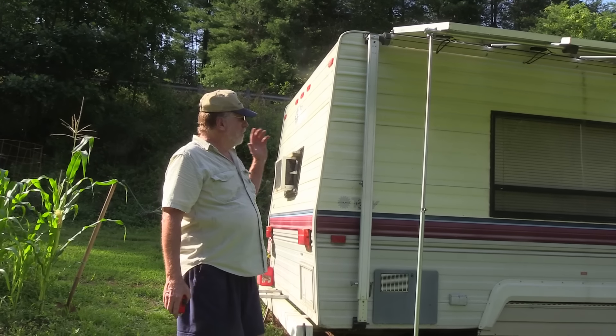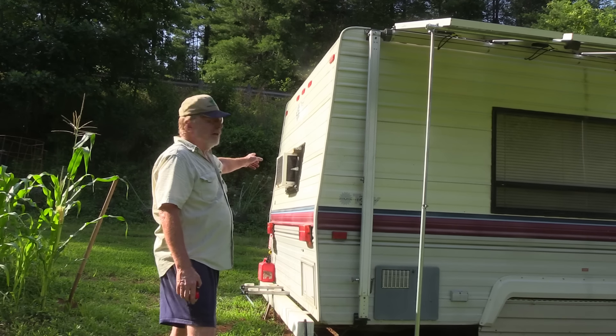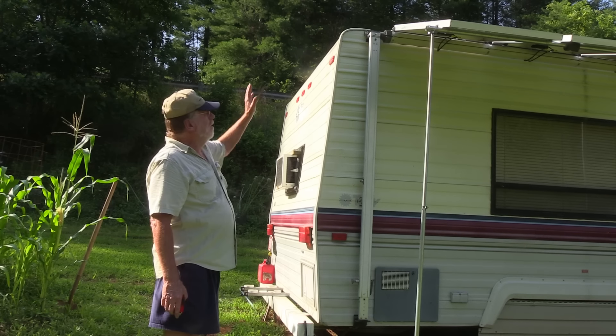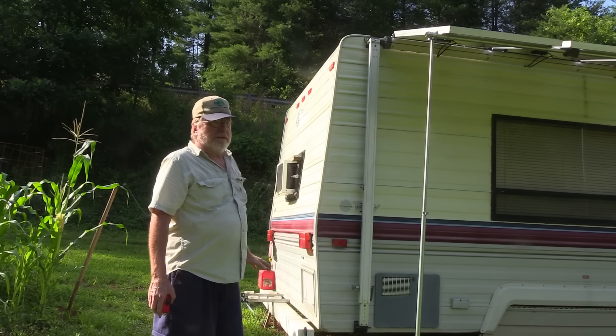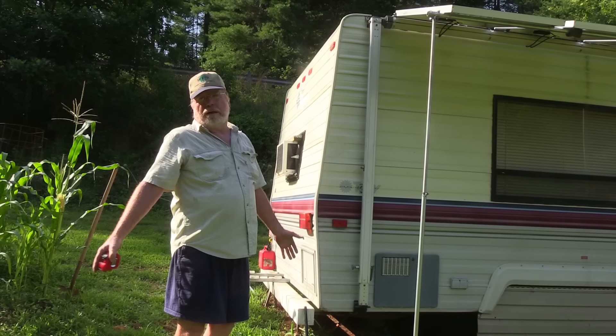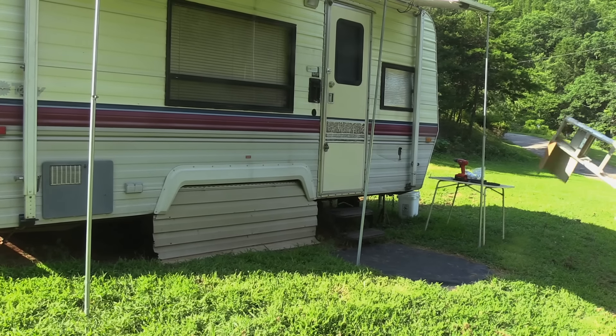Without all that shade, it simply wouldn't be possible to run the small air conditioner and keep the trailer cool. Adding shade cloth makes it even better. A bonus is that when looking for a campsite, you want a sunny spot — and those are always easy to find since everyone else wants to be under the trees.